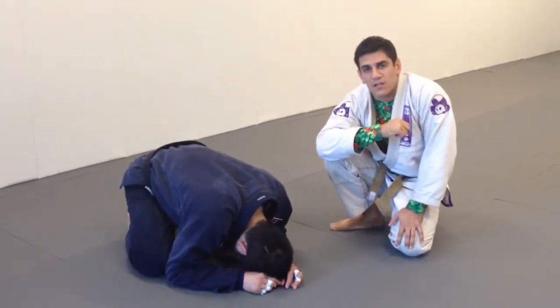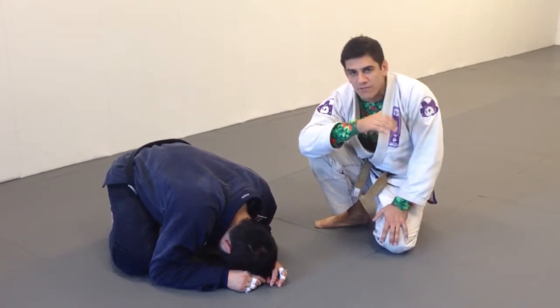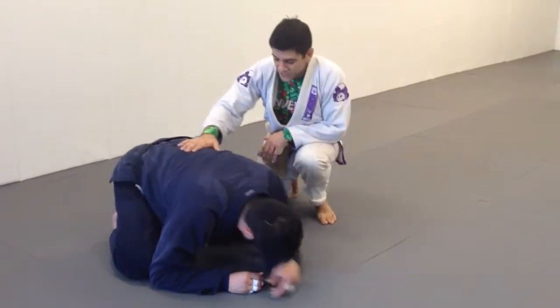Hey guys, Chris Vizentine here with the technique of the week for Inverted Gear. They have gi's, rash guards, shorts — everything you need for your jiu-jitsu gear. Let's get into the technique.